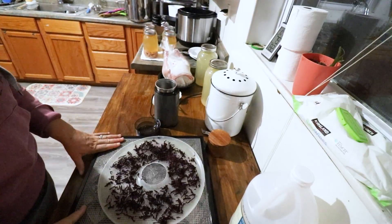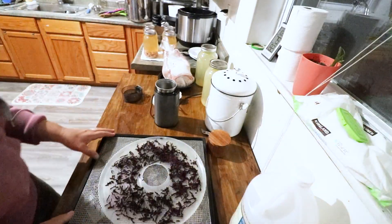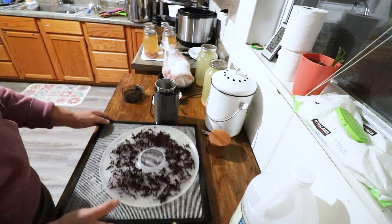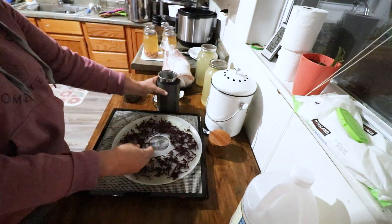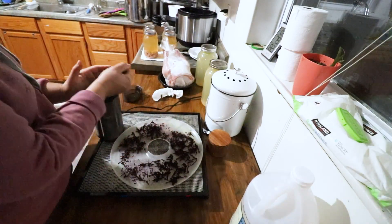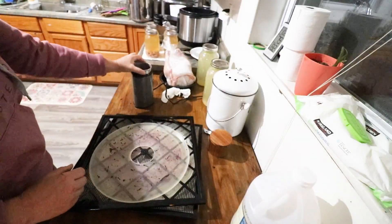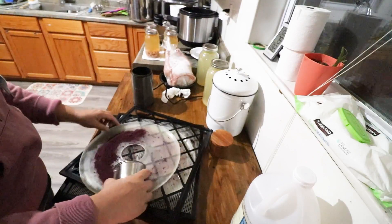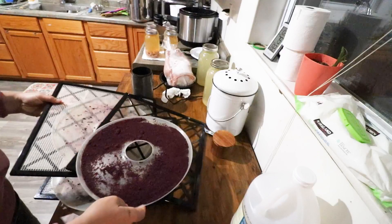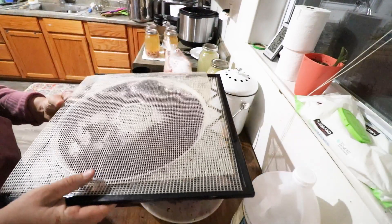The beets are done out of the dehydrator — it took six hours, and they were probably done at five but I did an extra hour just to make sure. To turn this into a powder we need to grind it. I can tell now that some pieces probably aren't fully ready, so we'll grind this down and toss it back in the dehydrator to get it nice and crispy. We'll spread the beet powder on one tray and cover it top and bottom.